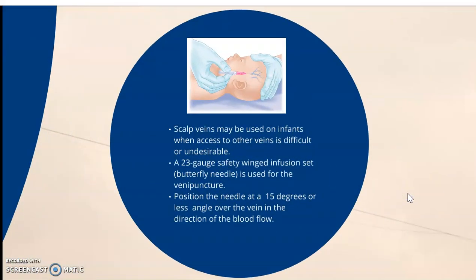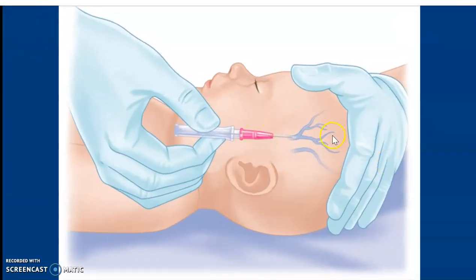Scalp vein collection: scalp veins may be used on infants when access to other veins is difficult or undesirable. This is performed by nursing staff. A 23-gauge safety butterfly needle is used, and we position the needle at a 15-degree or less angle over the vein, as shown here. Sometimes in a baby this is easy because they won't try to pull at it either.